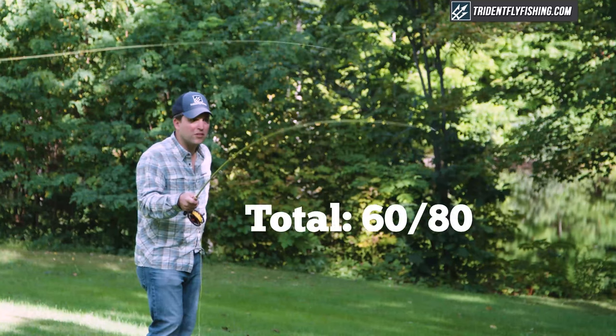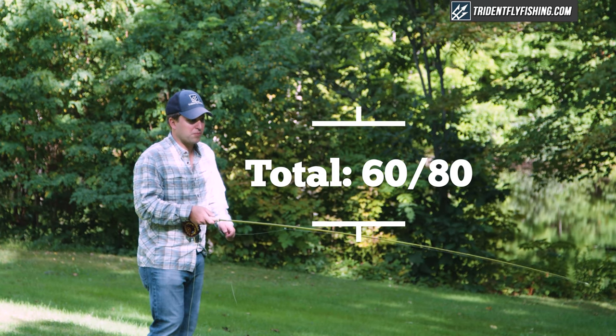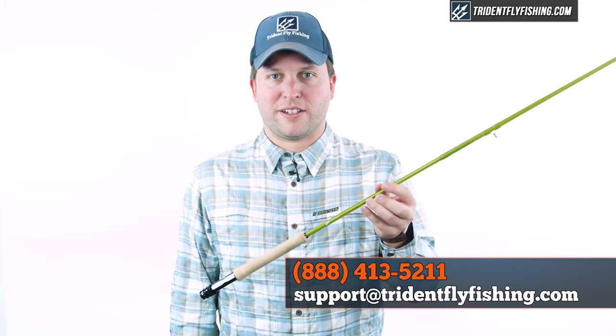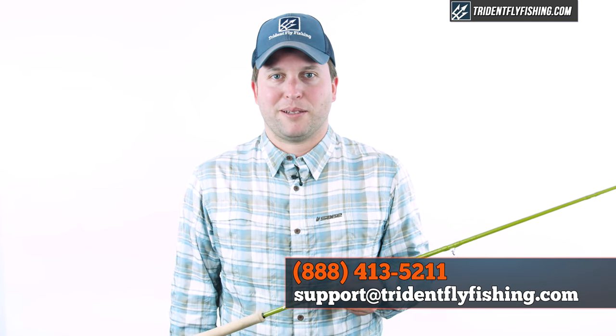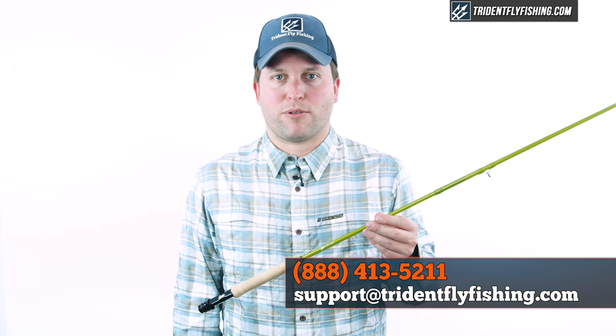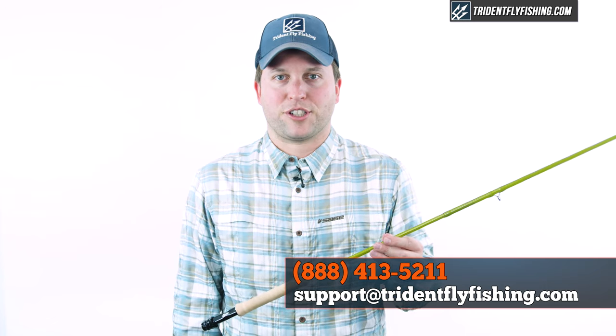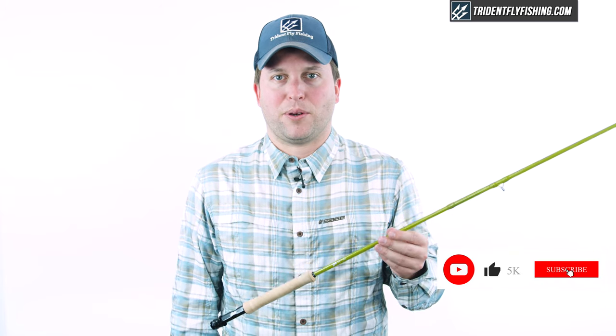That leaves us with a total Poseidon score of 60 out of 80, which is about in the middle of the rods we've reviewed so far. If you have questions about this new Epic four weight Fast Glass or any rod in the Epic lineup, don't hesitate to give us a call at 888-413-5211, or email us 24/7 at support@tridentflyfishing.com. If you enjoyed this video, don't forget to give us a thumbs up or leave a comment below. I'm Ben — thanks for watching, we'll see you next time.